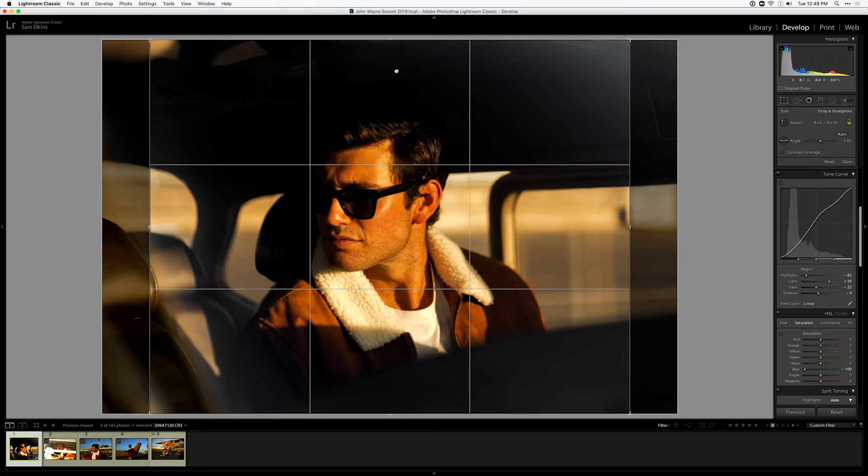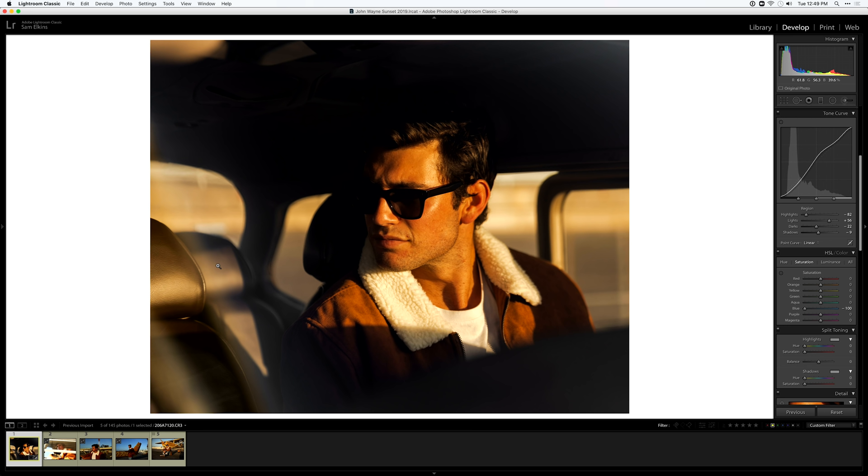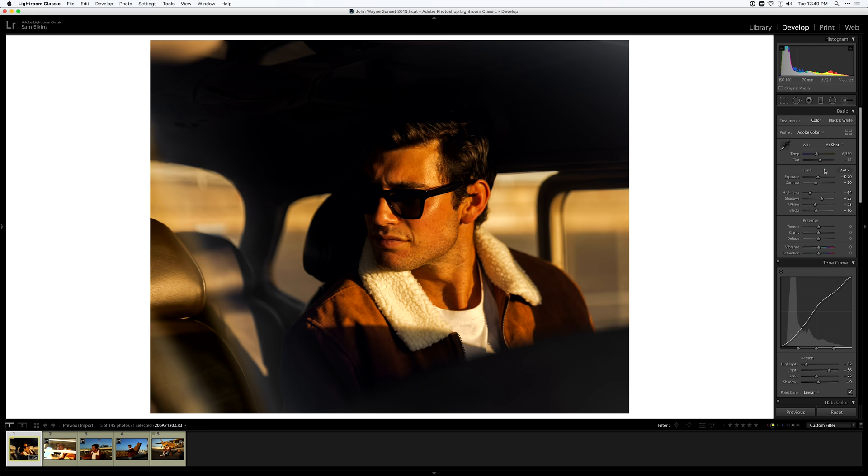Now that those blues are gone I really love how this is coming along. I'm going to adjust this to a four-by-five crop — he doesn't need to be right in the center. I'll put the back third of his head on the right third of the frame because I love that negative space. It's very atmospheric, very cinematic. Four by five always looks nice and I use it a lot on my website.